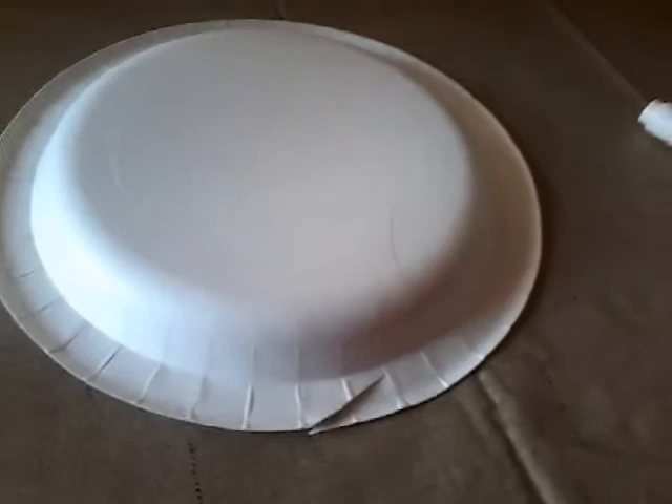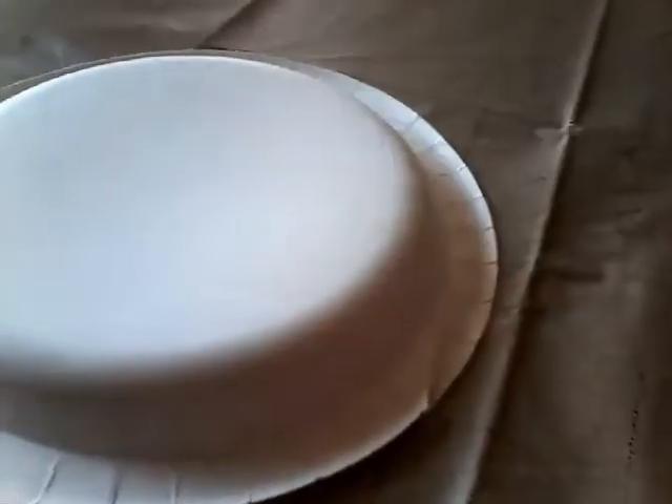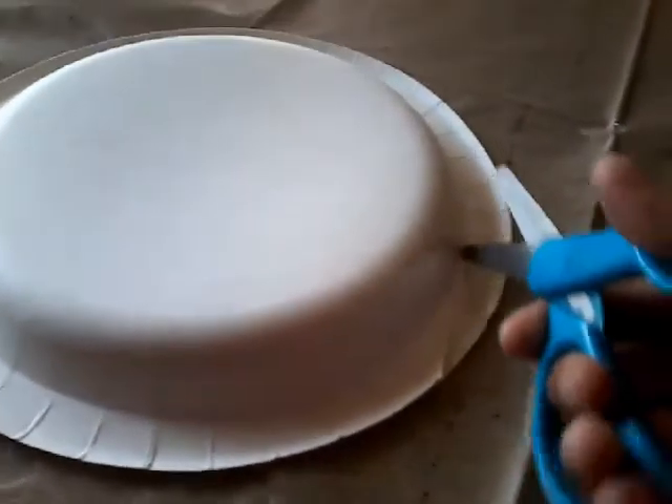Hey guys, this is Kevin AR and today we're going to be making a video of how to make a Foxy mask. Let's do this! First, you're going to try to cut the outer part of the plate.